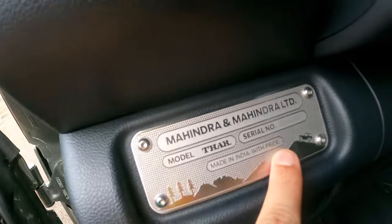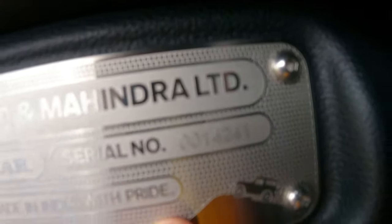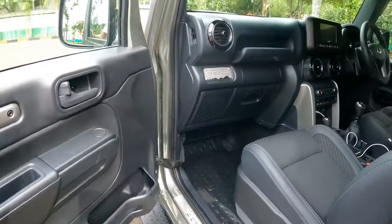My car's serial number is 14,000. Let's jump on to the driving seat — because that's where everybody wants to be.